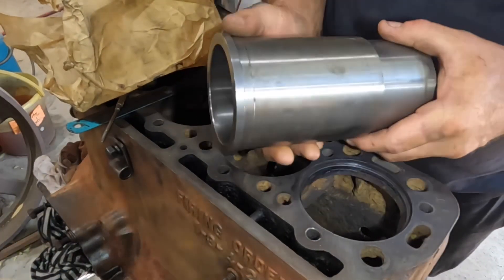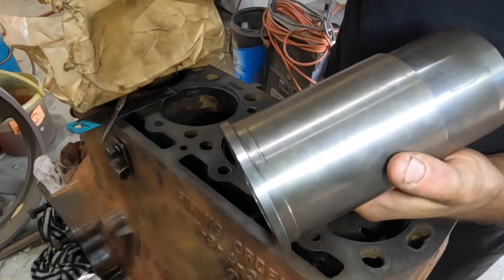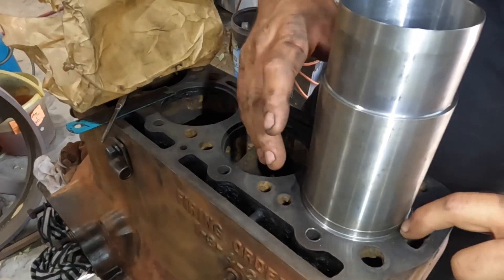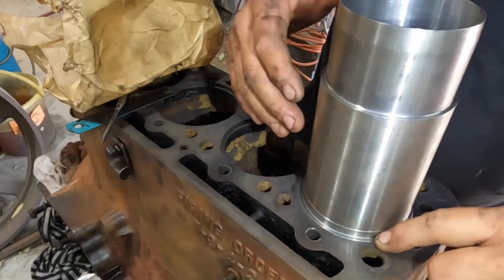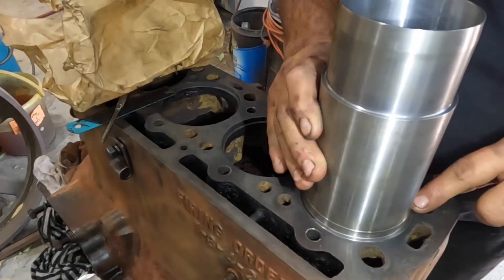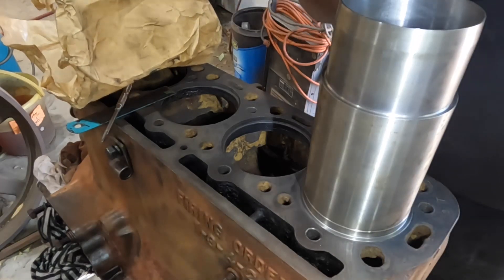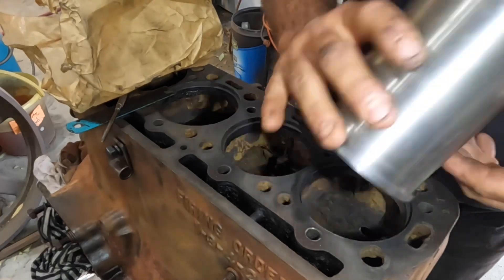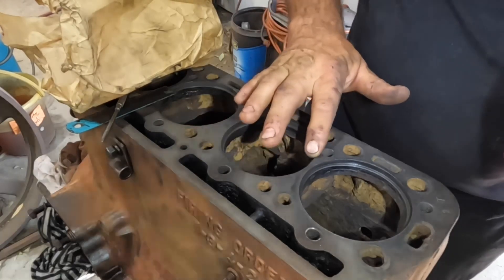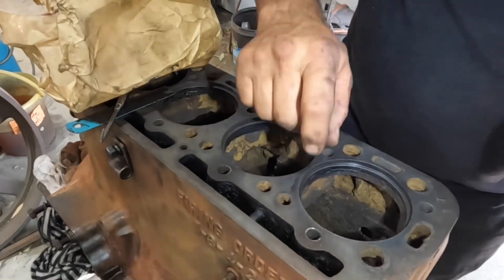This is one of our new cylinder sleeves that we're going to be putting in. There's a ridge up the top here — this sits down into the ridge in the block. We need to have the right protrusion. The old ones were sitting up seven thousandths of an inch. We need this surface clean so that the sleeve seats properly and we get the right protrusion. We don't want it to squash down too much when we put the head on, but if one is sitting up too much it means the head won't sit down tight, and we're likely to blow the head gasket. So it's very important to get the top bit clean.